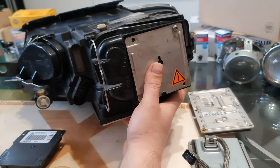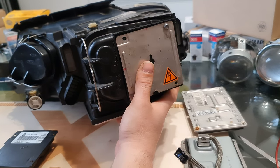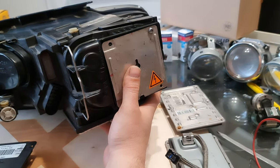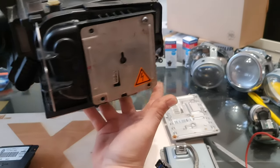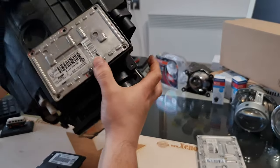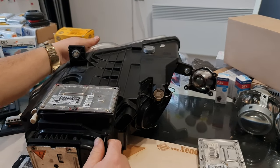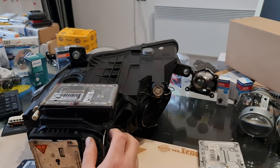Both headlights are the same. Just the IFS module is different and the placement of the ballast is changed. But let's stick to the topic. In this video, as you can see, the ballast unit is located underneath the headlight.